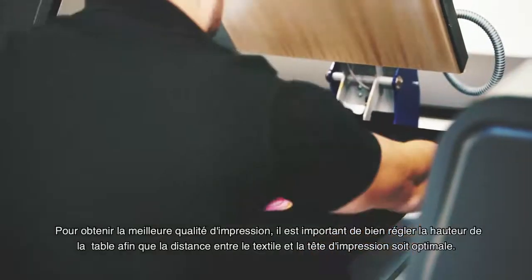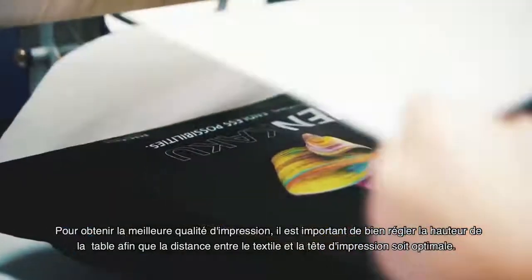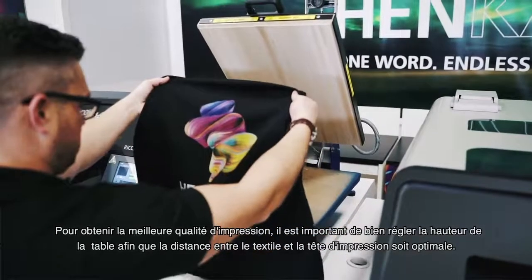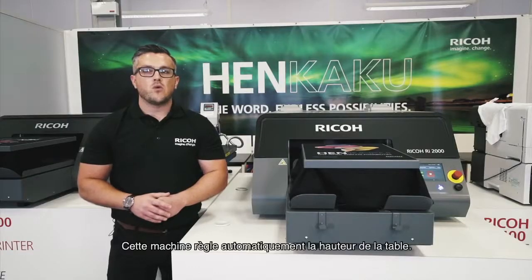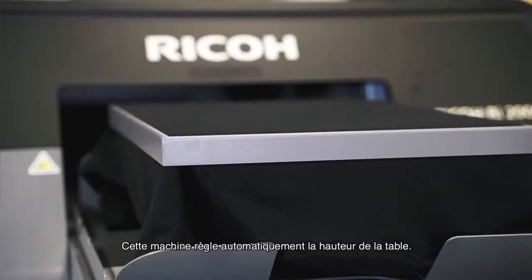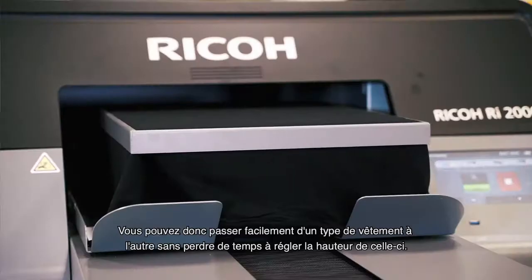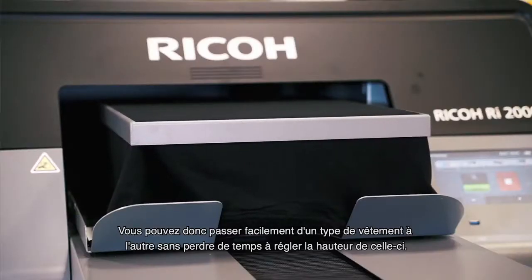In order to achieve the highest image quality, it is important to set the correct table height to have the optimum distance between your printhead and the substrate. Automatic table height adjustment speeds up your workflow by automatically setting the correct table height, allowing you to easily switch between different garment types without losing time by adjusting your table manually.